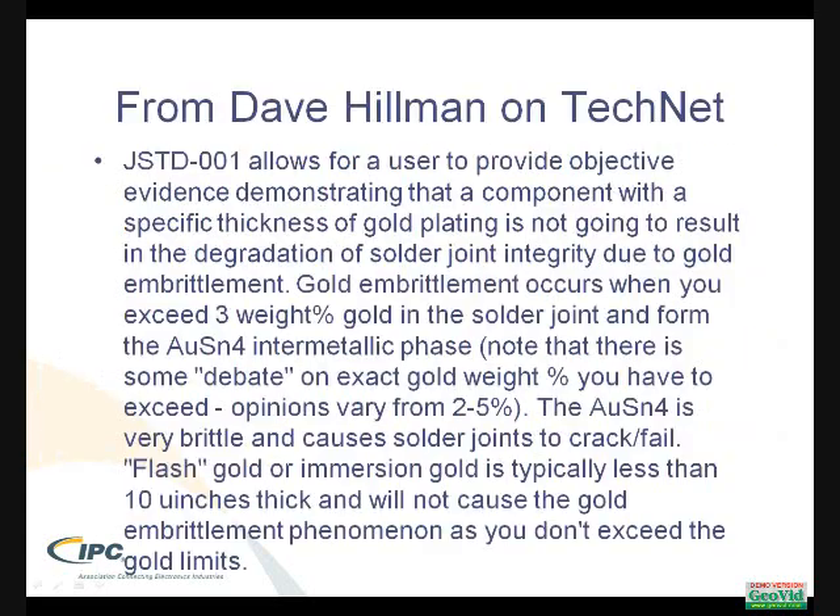Further comment came from Dave Hillman on TechNet, which again makes reference that gold embrittlement is the concern. The discussion on how much gold in the solder joint before you have problems is debatable. As Dave indicates, somewhere between 2 and 5%, with an estimation of 3%, is where you start to have challenges because of the intermetallic.